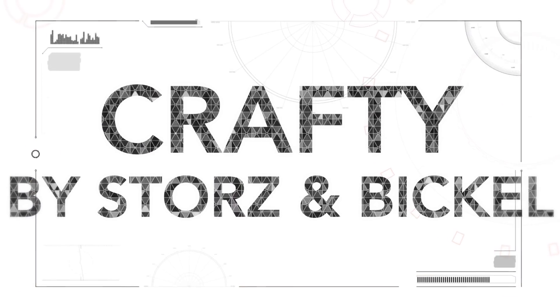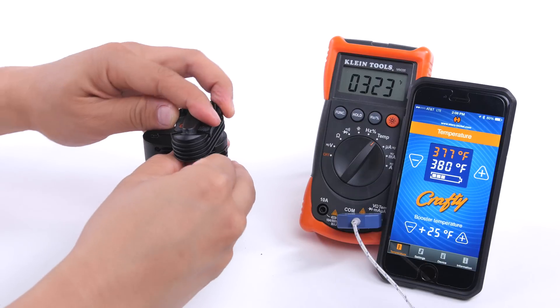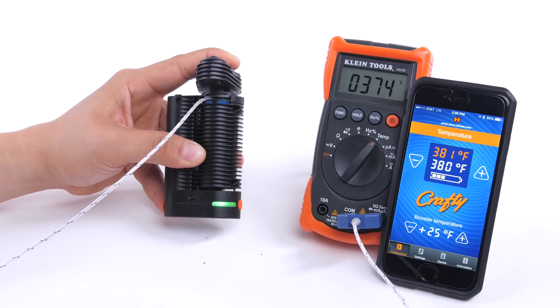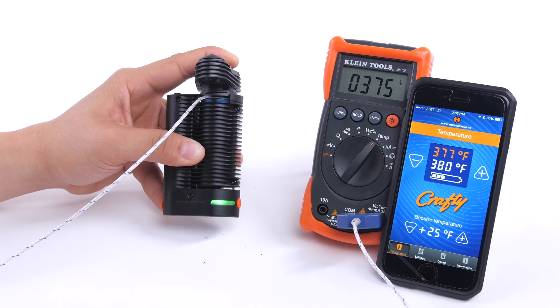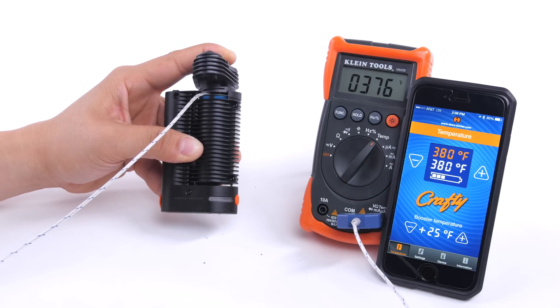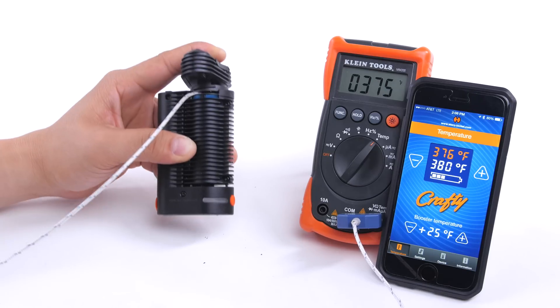Finally, we have our most expensive vaporizer, the Crafty by Storz & Bickel, retailing at $339.99. From our tests, the Crafty held up quite well — as seen from the iOS app, it held temperature pretty constant with around a five degree variance. We don't have a Mighty to test, but the bowl temperature accuracy technology between different models of a company remained very similar, so it's safe to assume the Mighty is just as accurate as the Crafty.